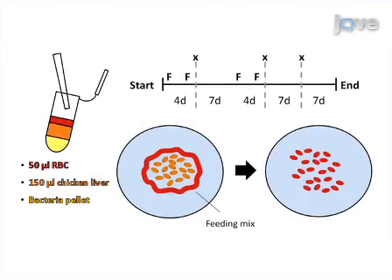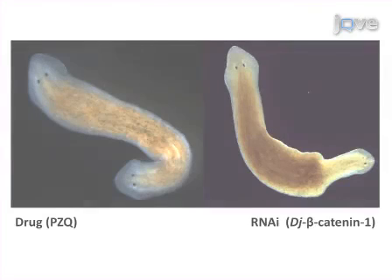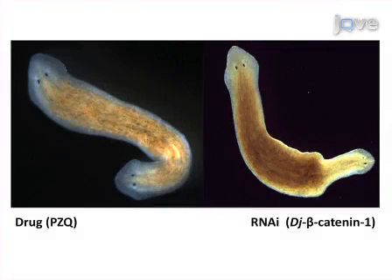Finally, a description is given of how to perform in vivo RNAi by feeding, in order to examine the effects of loss of function of specific genes. The results show that treatment with the drug praziquantel subverts regeneration to produce two-headed worms, and genetic knockdown of a beta-catenin isoform produces a grossly similar phenotype.